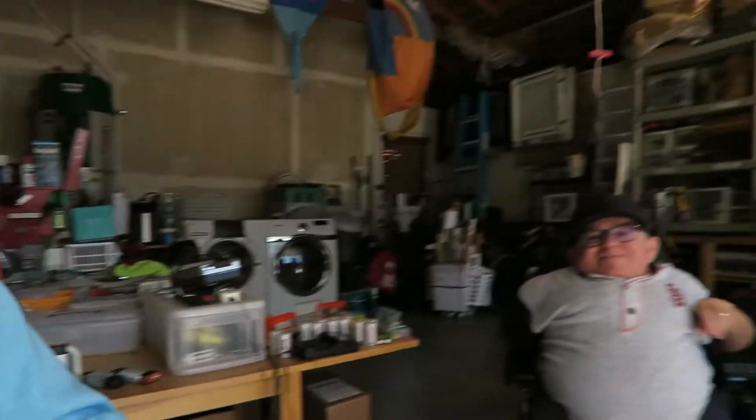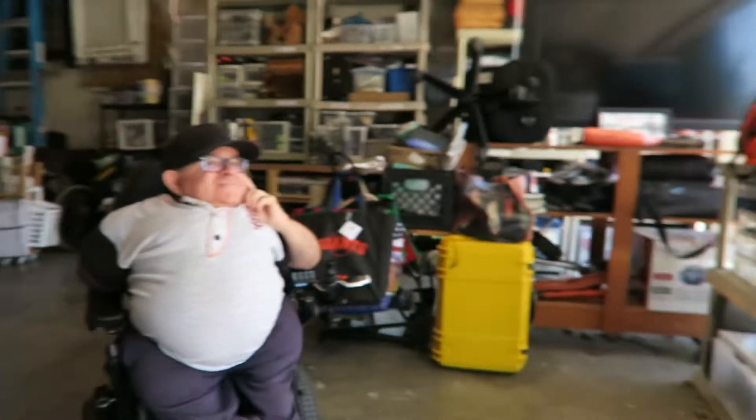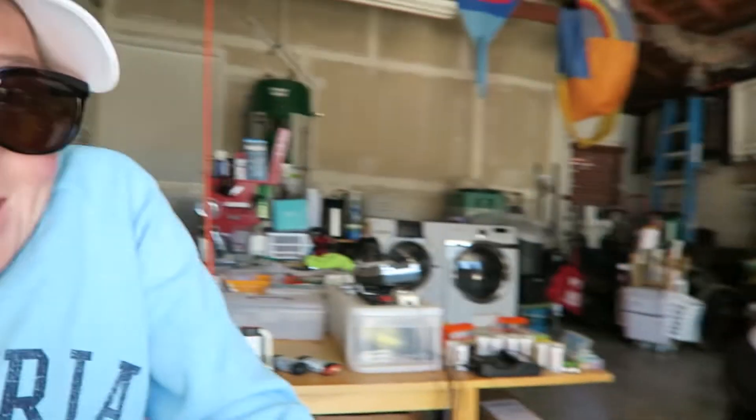Hey everybody, welcome back to another video. You might think it's all doing dishes and folding laundry around here, but it's not. Today I have a special video where my husband and I say hello. Husband, Andrew. Hi, YouTube. We are going to tackle an automotive project we've never done before. The goal is for it to work, and for us not to get electrocuted in the process.